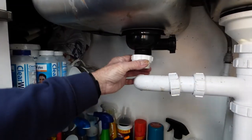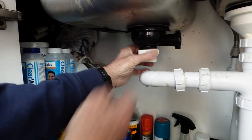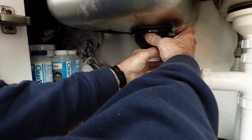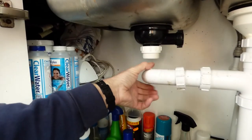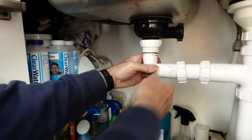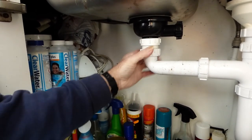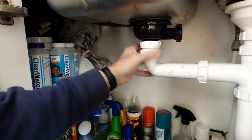Get that fitting in there and screw it up on to there. You don't need to do it up too hard - just by hand, don't go too mad. That should be it - fits nicely in there, ticky boo. All we've got now is the overflow to do.